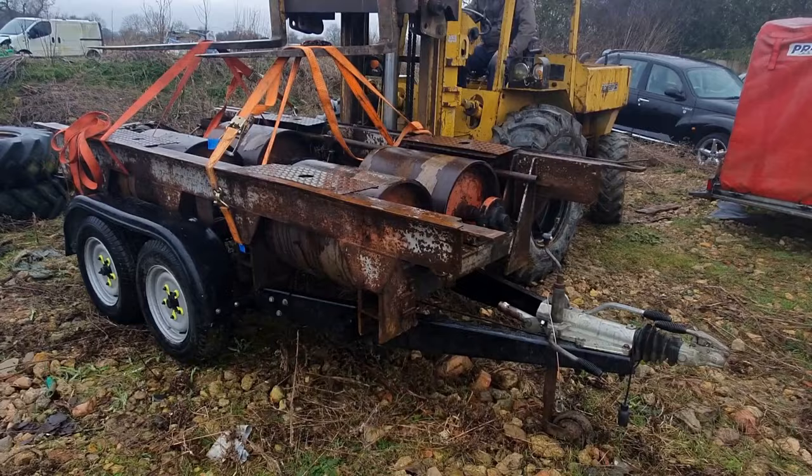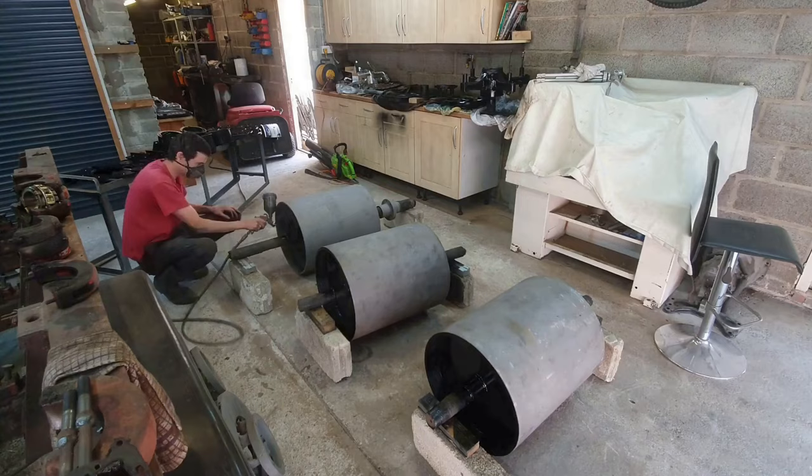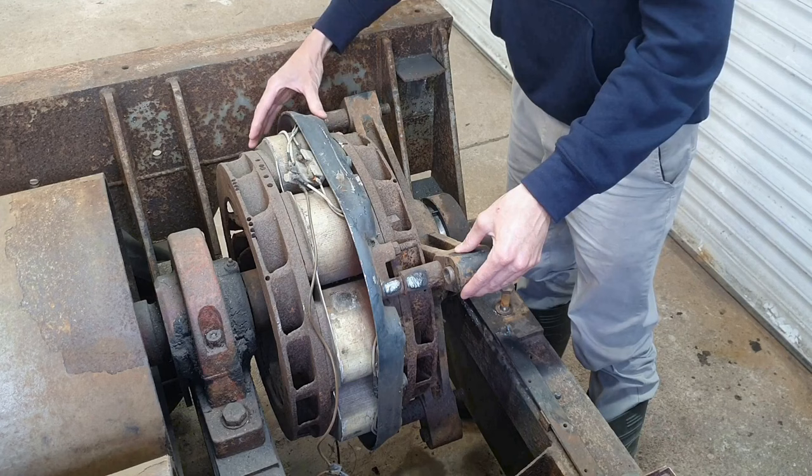I know it sounds mad but me and my wife bought a rolling road. I put it on a trailer and I've stripped it down and I'm trying to make it work. So I've blasted it, I've painted it, I've balanced the rollers, I've got new bearings - and this is the process of winding the coil. It's got eight electromagnetic coils between two rotating discs and they can supply a huge load for your engine to work against during mapping.